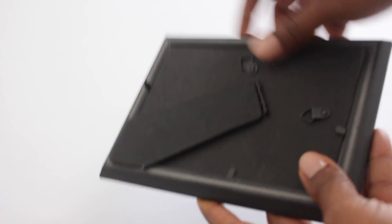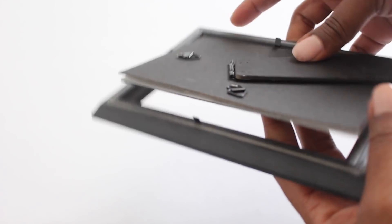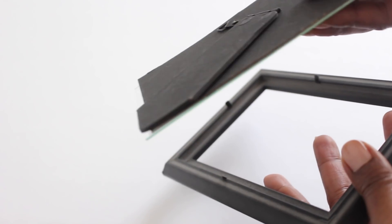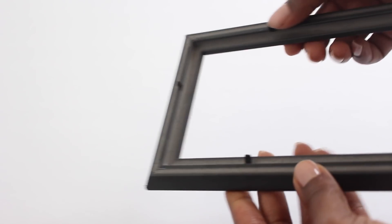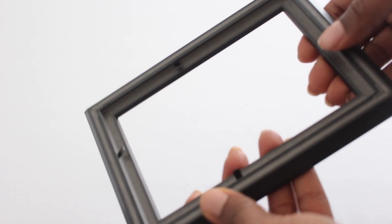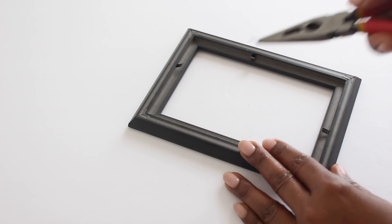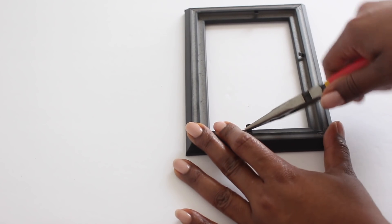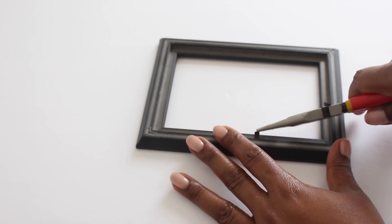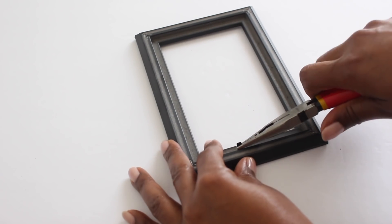So the first thing that you want to do is remove the contents from the frame. In my case I'm not going to use anything on the inside, but I will reuse the items for something else in another project. Then you're left with a frame with some tabs, and you don't need the tabs, so I'm just going to use my pliers and remove them. This frame seems to be very durable and it's not as easy to get these tabs out — you kind of have to wiggle it out, and that seems to work.